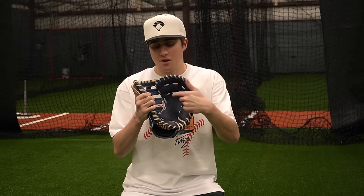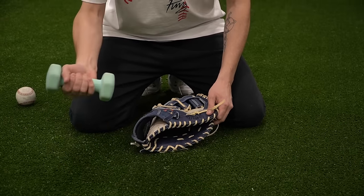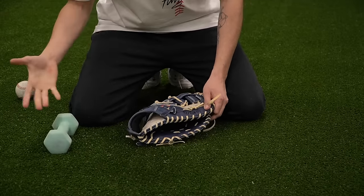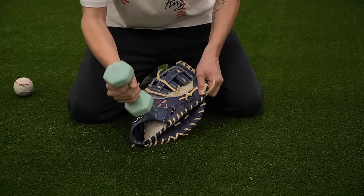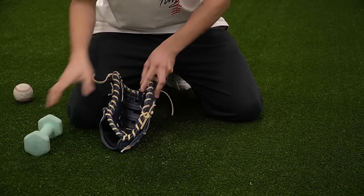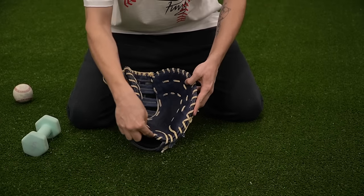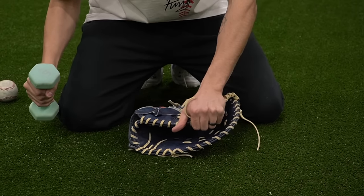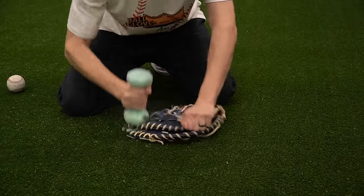The first two things we need to focus on are the palm and the heel because there's just so much leather in there — we need to loosen it up as much as possible. Grab your mallet and just pound away, focusing up and down the glove as well. Slowly inch the glove back and forth as you're pounding to break in all of that heel.